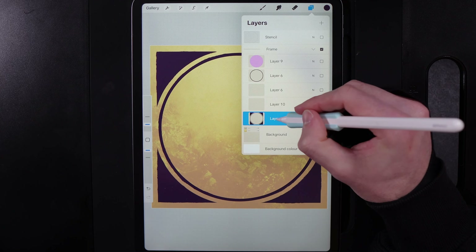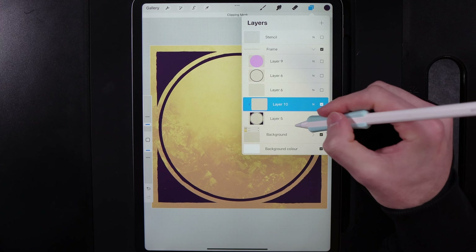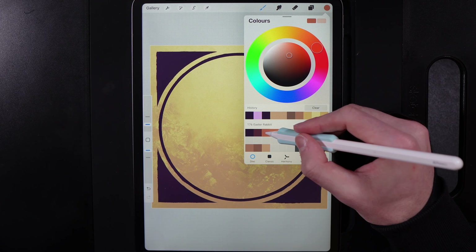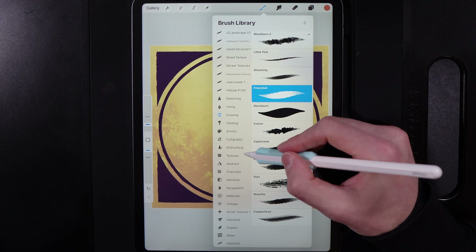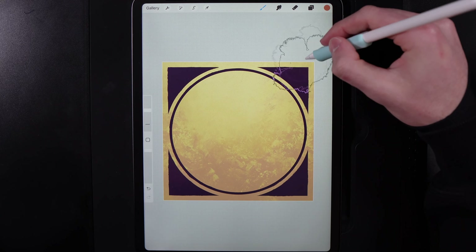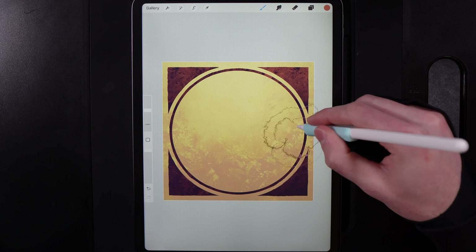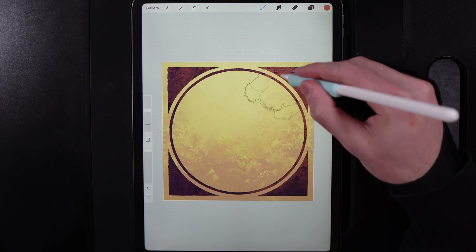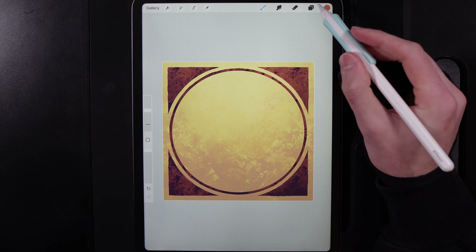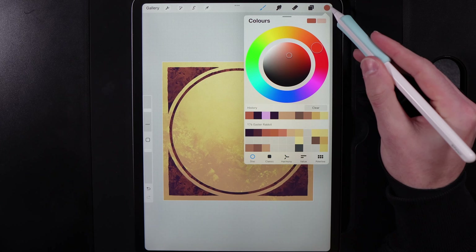Now we're going to add some colour. You can alpha lock the layer or use an empty layer above clipped to the shape. Go to colours and grab the top of the third column. Go back into Textures and use the Currawong brush. Start to make it look aged — the goal is for the top right to have a bit more colour, making sure that everywhere gets a little bit of texture and leaving some darker tone coming through. You can then create a new clipped layer above and grab a more yellowy tone — the top of the sixth column — and at around 23% brush size, randomly patch that in for a lovely aged look.